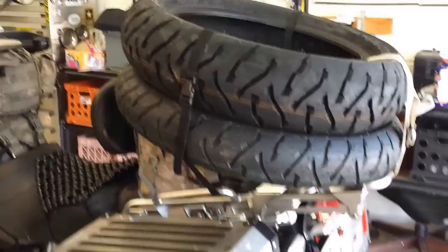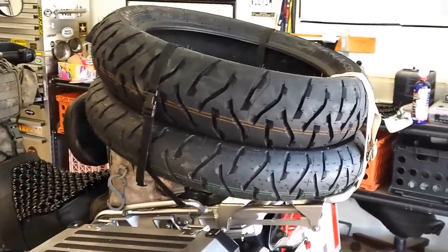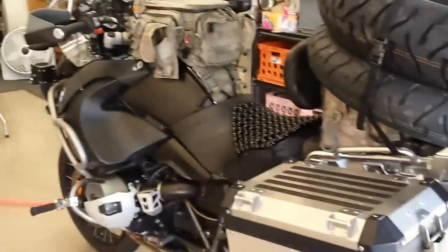Hello Comrades, this is Tim and it's time to put a new set of Anike E3s on my BMW R 1200 GS Adventure.